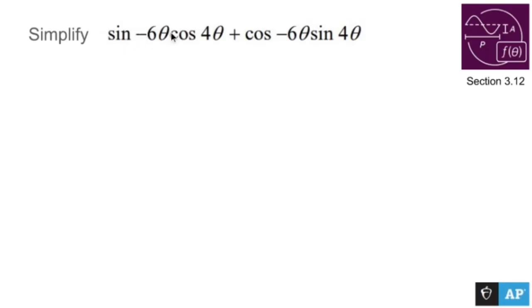Simplify sine negative six theta cosine four theta plus cosine negative six theta sine four theta. Sine cosine plus cosine sine is an awful lot like the addition formula for sine. In other words, if you see something that looks like this,